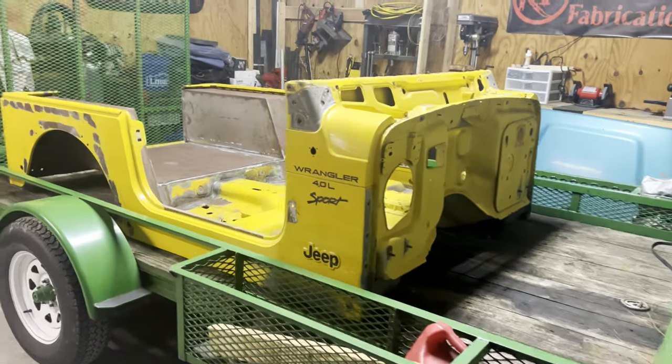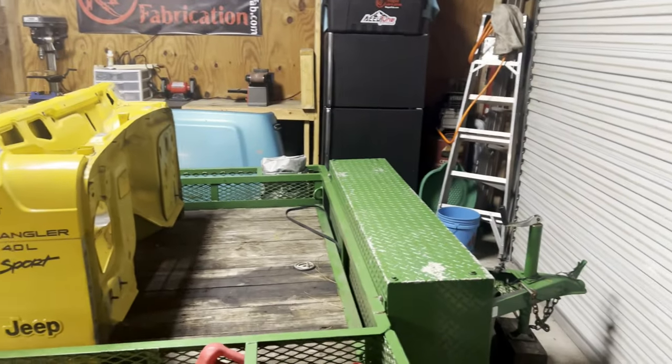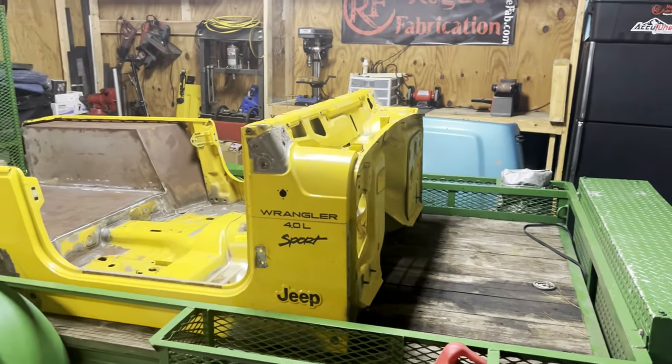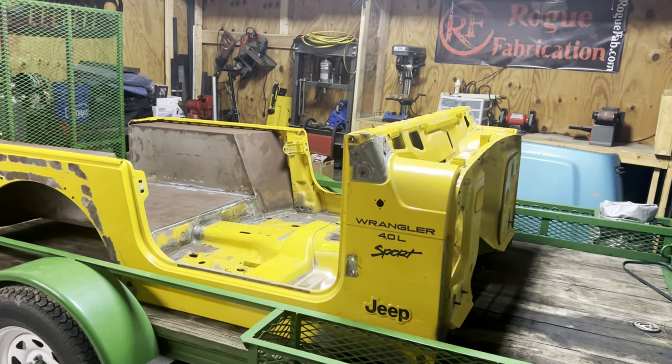All right, guys, so here it is. Just got into the shop and we are crammed wall to wall with this trailer. That's because I've got a body on it. So the Jeep's getting a body swap.